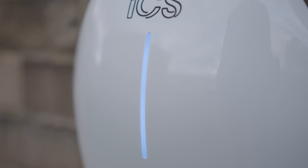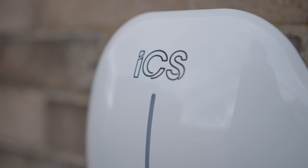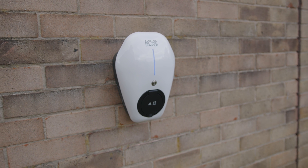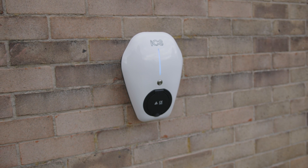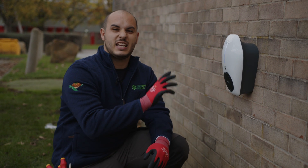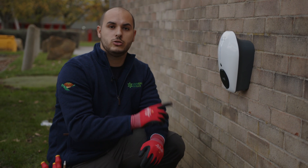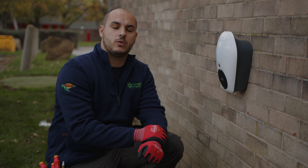There we have it — the new ICS charger installed. Some of the benefits: this charger has inbuilt Bluetooth, inbuilt load management, and is compatible with solar and energy storage systems also coming from ICS. It's a nice small compact design which comes in a variety of different colours, making it a great charger to pick for your company.